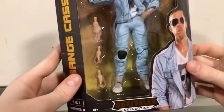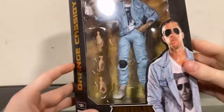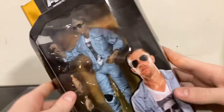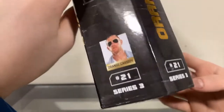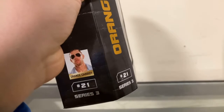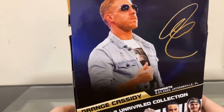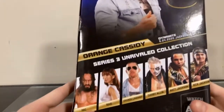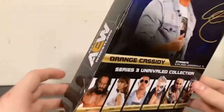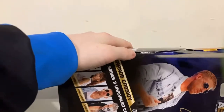The box has the figure right there with multiple interchangeable hands. Orange Cassidy is on the side, number 21 in Series 3. It says Unrivaled on the top, AEW on the top, a picture of Orange Cassidy on the corner of the front, AEW on this side, the other side says AEW again with a small picture of Orange Cassidy. On the back it has a picture with a signature — it says Orange Cassidy, Dynamite, July 24th 2020, Jacksonville, Florida — and then the rest of the series and 'Watch AEW Dynamite.'